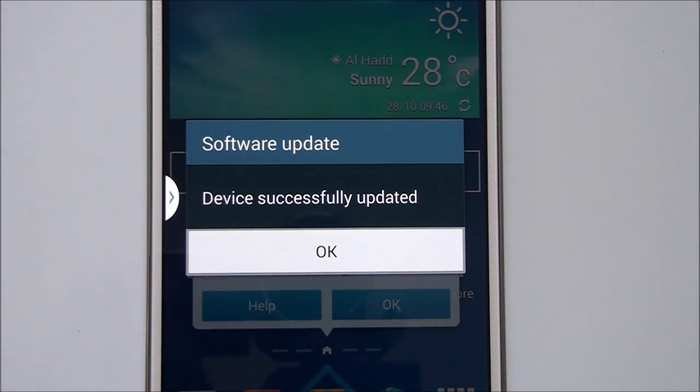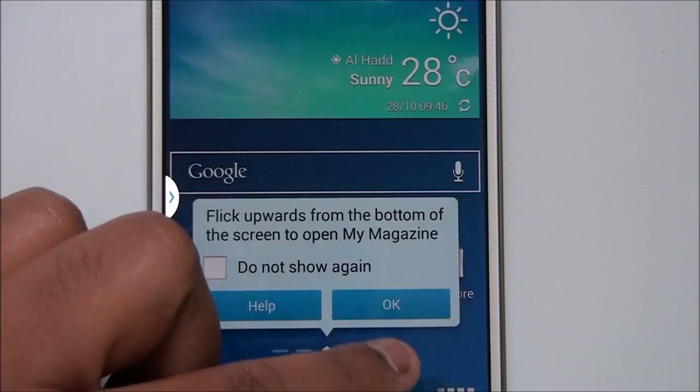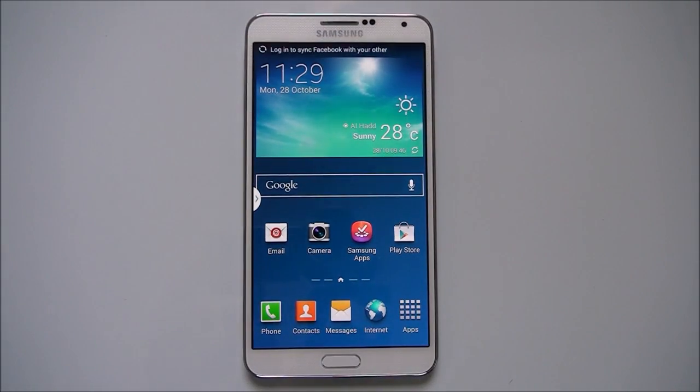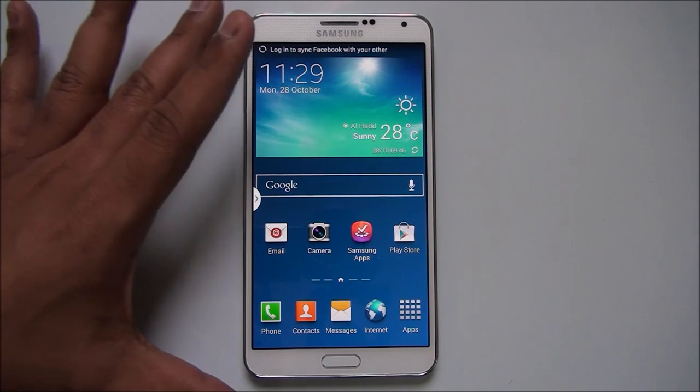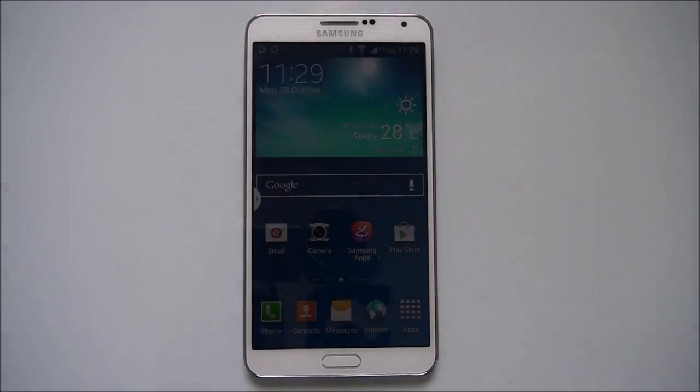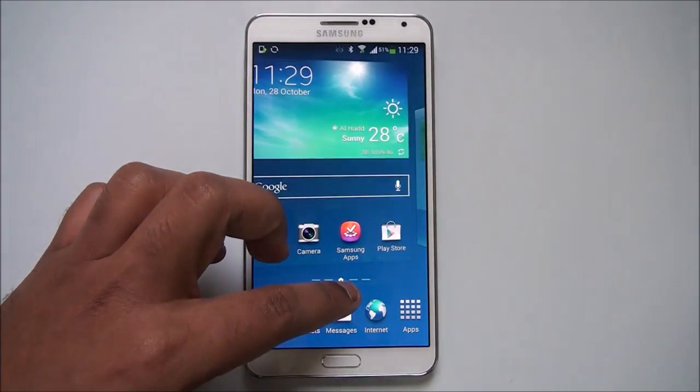You can see the message that the device has been successfully updated — click OK. Your Galaxy Note 3 will now have the latest firmware from Samsung. This process is very simple — you just need Wi-Fi to download the update and then install it pretty easily. That's all guys! Thanks for watching. If you have any doubts, drop a comment and we'll be glad to help. Don't forget to subscribe to our YouTube channel for all the latest updates.